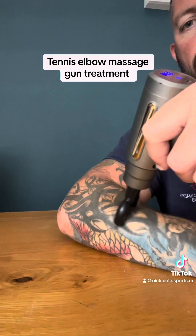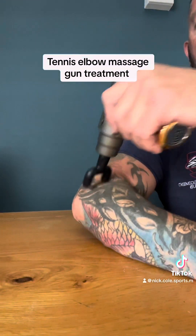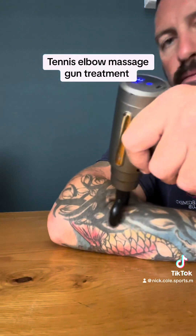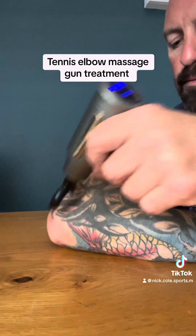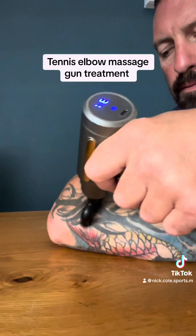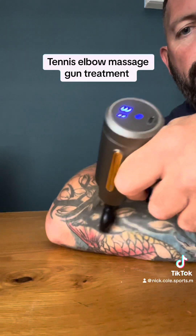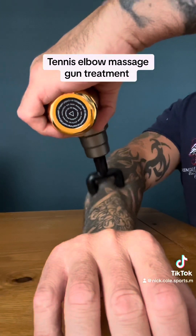In this video I'm going to show you massage gun relief for tennis elbow. Tennis elbow, also known as lateral epicondylitis, is a condition that causes pain, swelling, or tearing of the tendons in the elbow and forearm. It's an overuse injury often caused by repeated gripping and movement of the hand, such as activities like squash, tennis, and badminton.